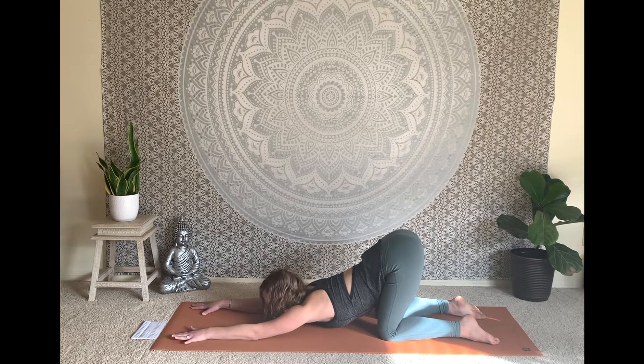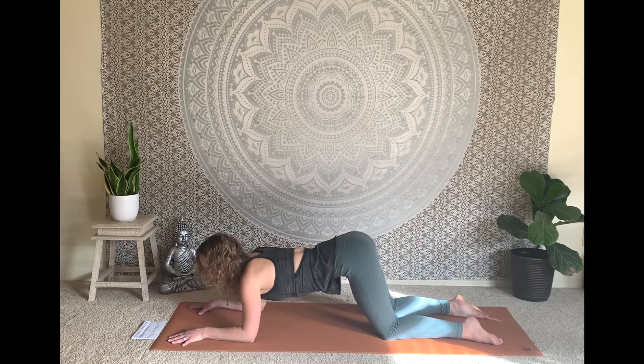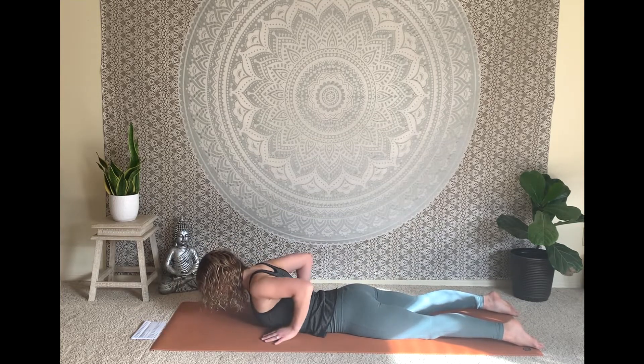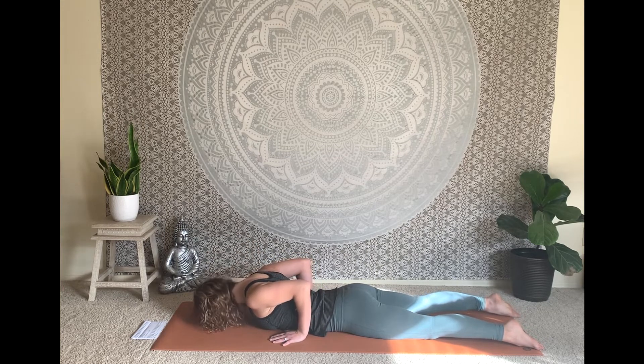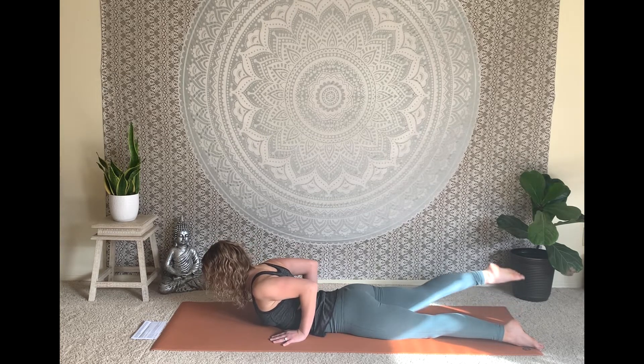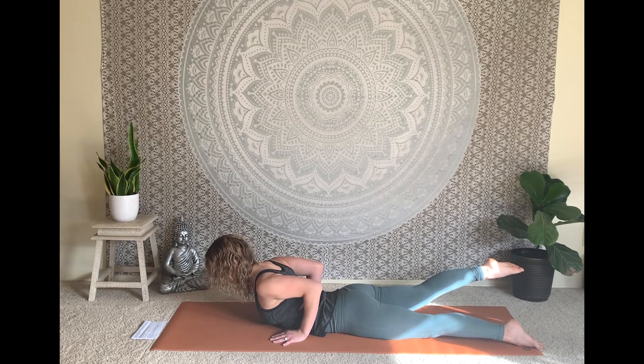One more smooth breath. Then gently press into the palms, lift the heart as you slither forward onto your belly. Extend the legs long behind you and slide the hands back so they're in line with the middle of the ribcage. Rest the forehead on the mat to begin. Engage the quadriceps, lift the kneecaps. On the inhale, peel the chest and head up — Bhujangasana, baby cobra. Today, hover the right leg, strengthening the lower right side of the back. Stretch back through the toes and at the same time reach the heart space forward.